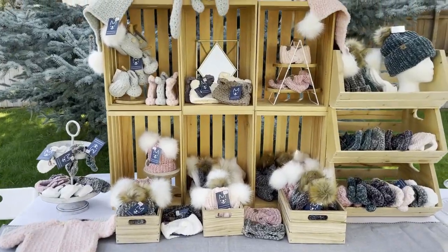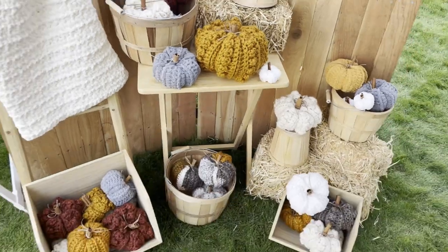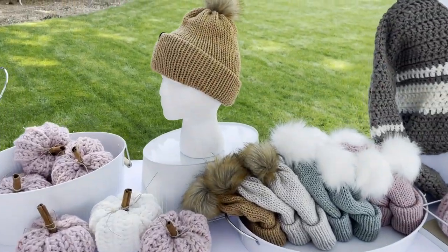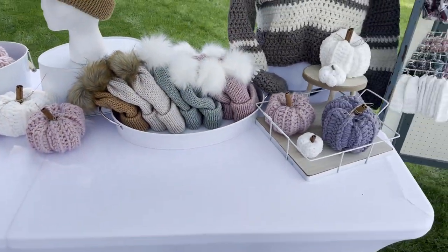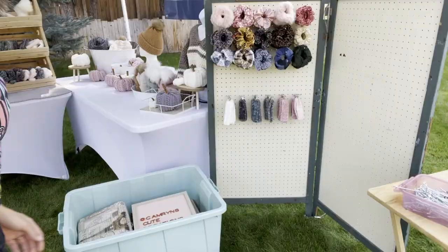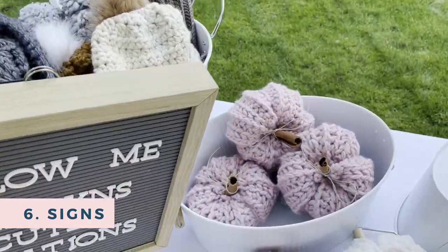So this is what my display looks like after adding all of my inventory. After this step your booth is going to look almost ready, but we still have a couple more things left to do. Usually this table is kind of just my extra items. There's my banner, and as you can see my pegboard needs some signage, so we're gonna start adding signs, which is the next step.